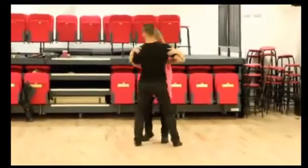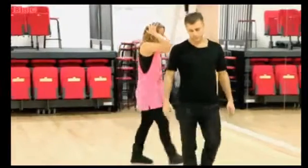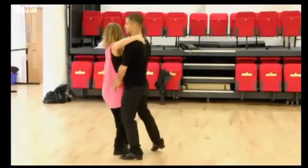Why are you looking to the left? I don't know. It's taking me a little bit of time to kind of get my head round. Keep your feet in the same position. Don't do anything.